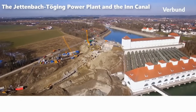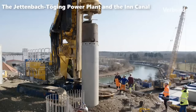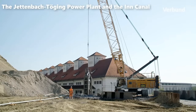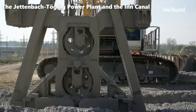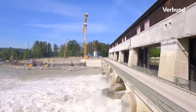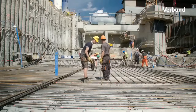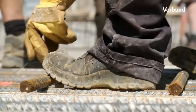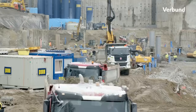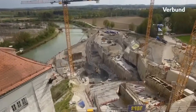For nearly a century, the Jettenbach-Töging Power Plant and the Inn Canal have stood as symbols of innovation, progress, and sustainable energy generation. The journey that began in 1919 with the groundbreaking of the architecturally significant power plant building in Tögging on Inn has culminated in a modern marvel that continues to power Bavaria with clean electricity from renewable sources. The historic journey took a significant leap with the construction of a new power plant alongside the existing one dating back to 1924.